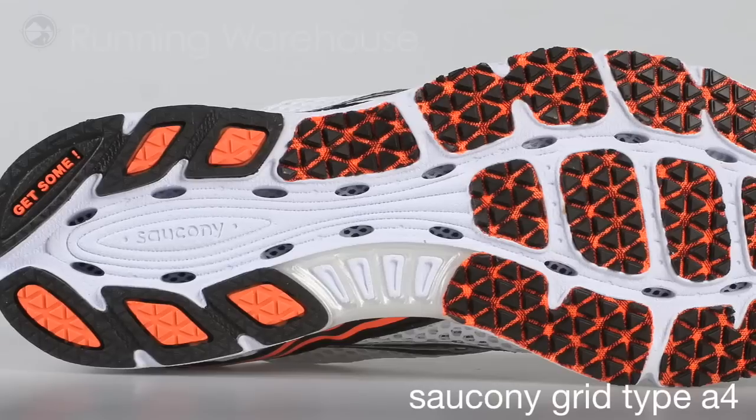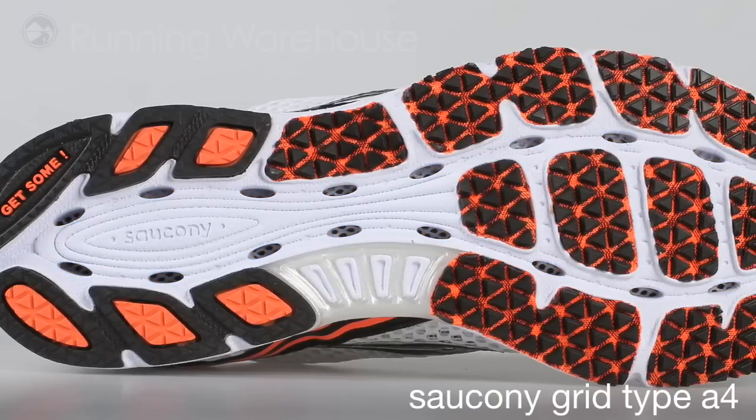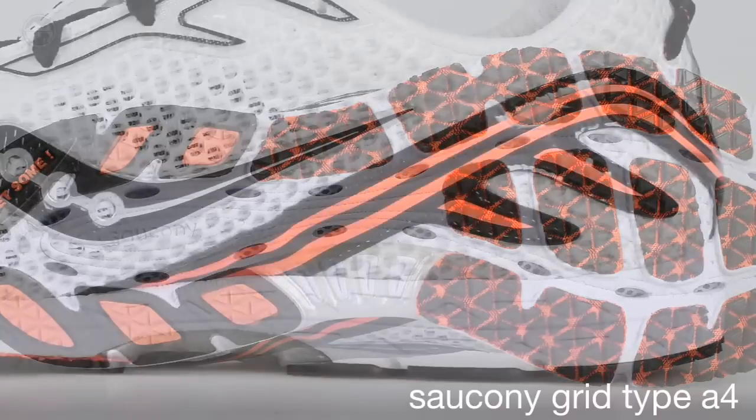First up, for those of you that are running triathlons, inside the shoe is a very cool draining system. So if you're running out there and you're dumping water over your head, it runs all the way down to your foot and comes out of the bottom of the shoe to keep your foot dry.